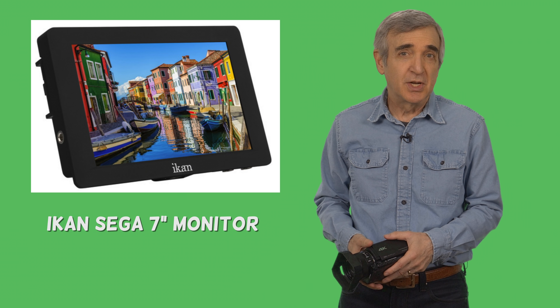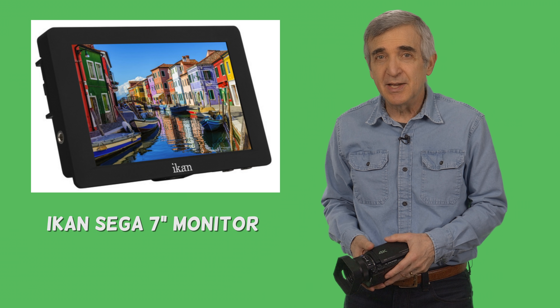For that I use an I-Kan model, but since it isn't made anymore my next choice would be the I-Kan Sega seven-inch high-brightness on-camera monitor. Just connect it to your camera with an HDMI cable and you're good to go. And that's it.